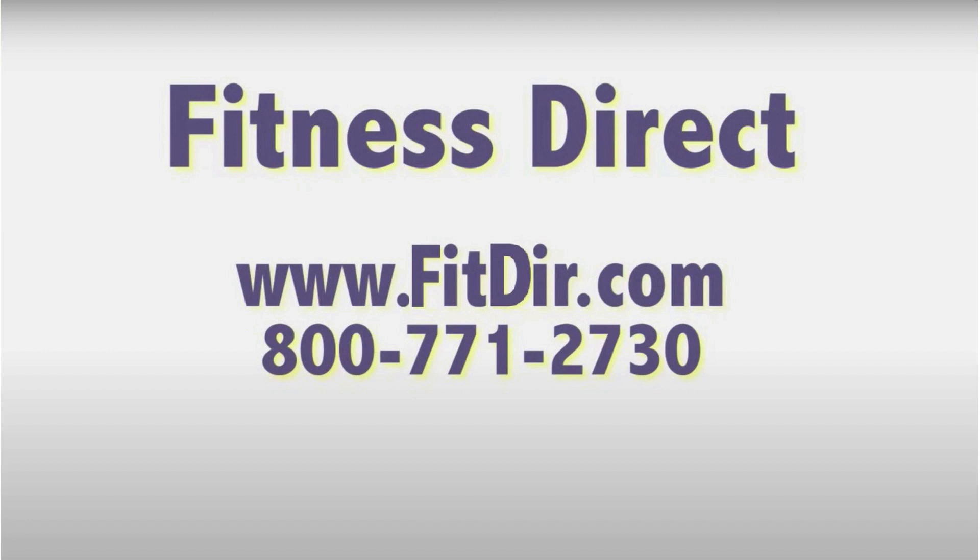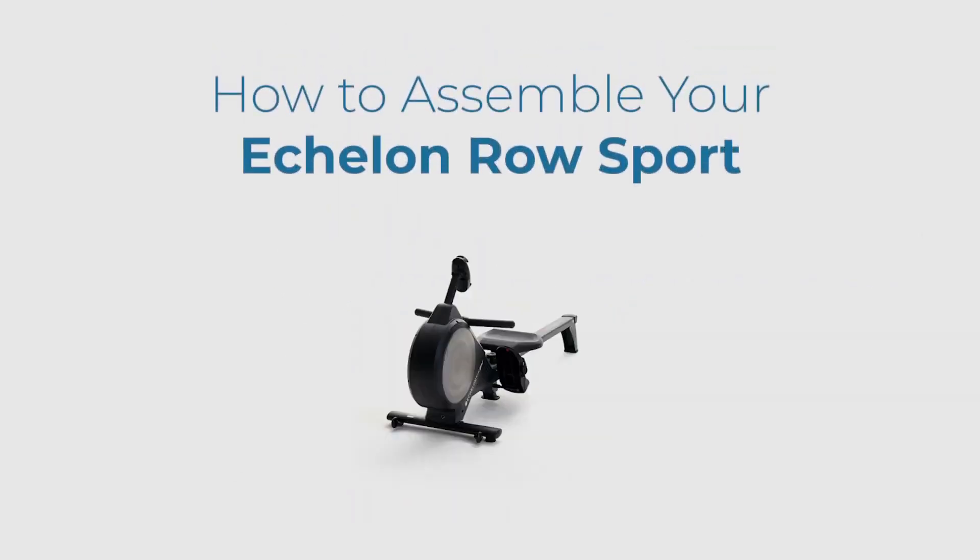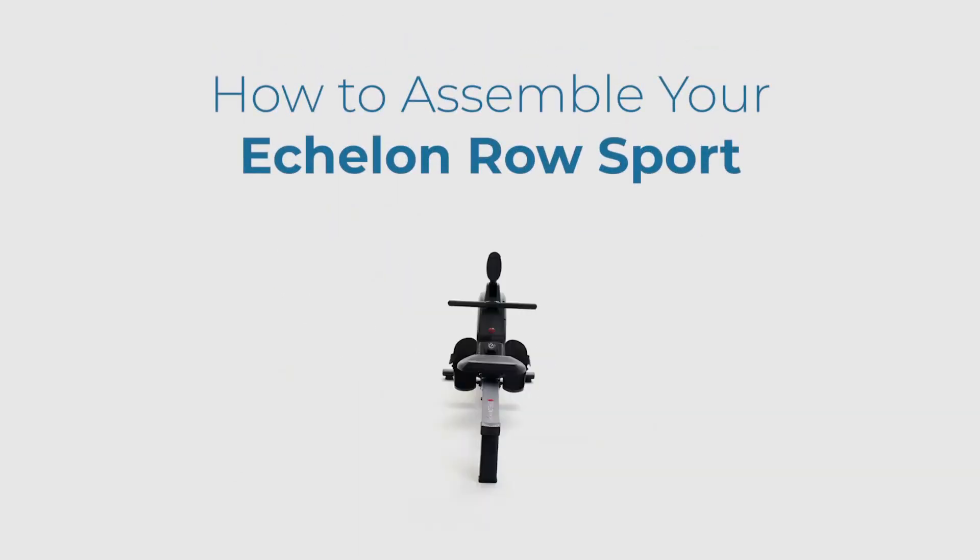Come check out this and other products at our showroom in San Diego or online at www.fitdir.com. Welcome to Echelon. This tutorial will show you how to assemble your Echelon Row Sport.